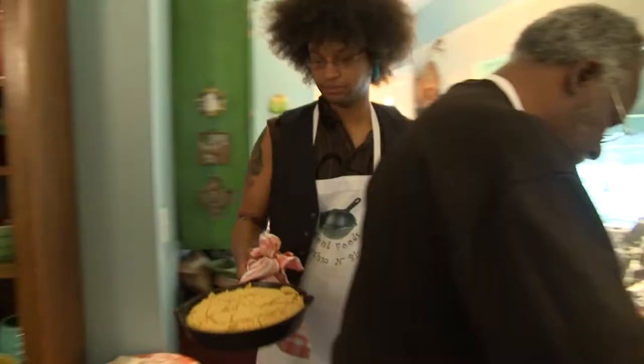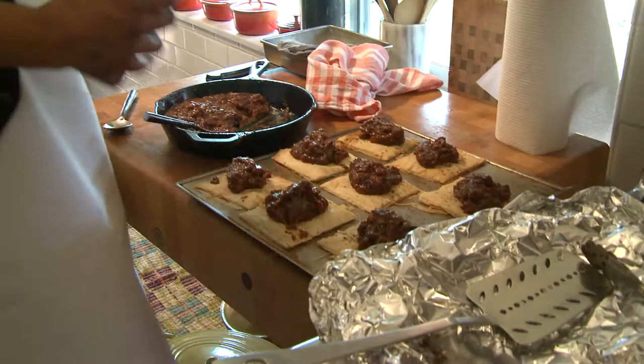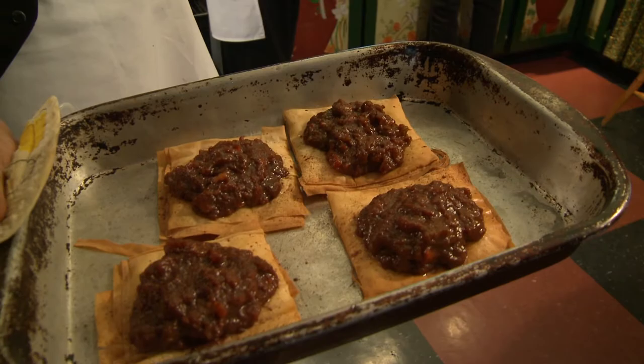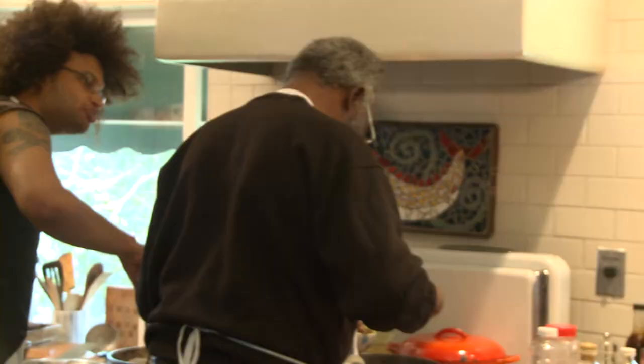Cornbread, nice and crumbly, nice and dry, able to take all that potlikker — all that delicious juice from off of the beans and off of the greens. These are little sweet potato individual tarts or pies, but instead of eating the heavy pie crust, they're on little pieces of phyllo dough, so it's nice and light and you still get that pie taste. Now, who says soul food dessert can't be healthy, right?